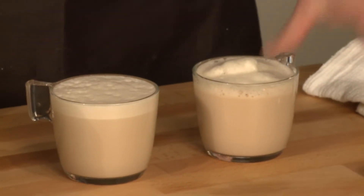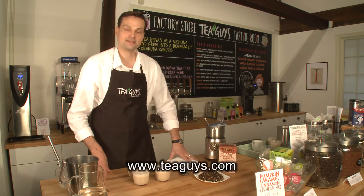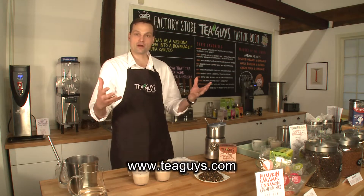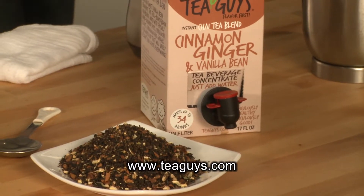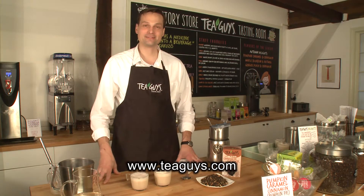Again, today we're using our cinnamon, ginger, and vanilla bean chai tea blend. You can go to our website at teaguys.com to see all of our products and learn more about how to make lattes and other drinks. I'm Oliver Rich from Tea Guys — thanks for watching.